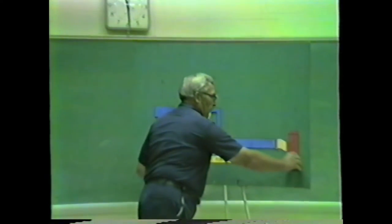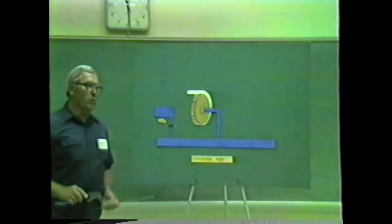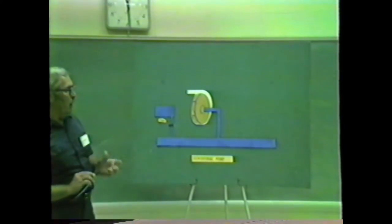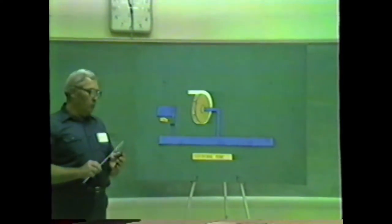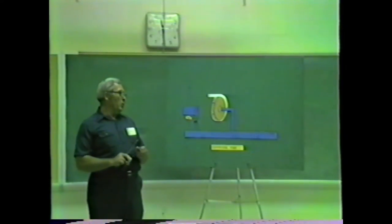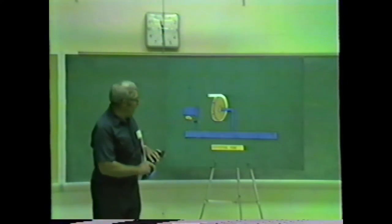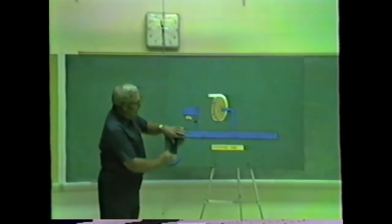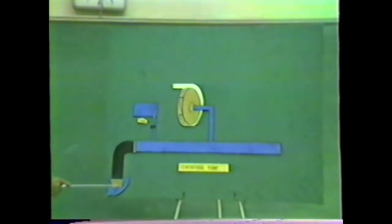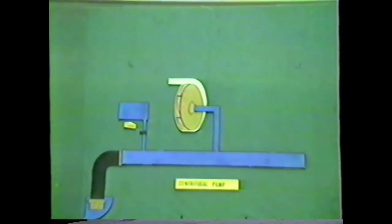Another source of water is what is referred to as a static source of water. When we talk about a static source of water, it's any open body of water below the intake of the pump. In order to utilize this body of water — such as a lake, river, pond, or swimming pool — we take a non-collapsing hose that we can put vacuum on, hook it up to the intake manifold, and drop it under the surface of the water. When we create a vacuum, the water is drawn up into the intake manifold and directed to the impeller.